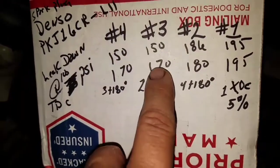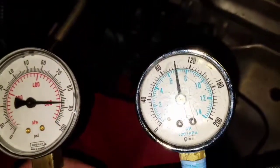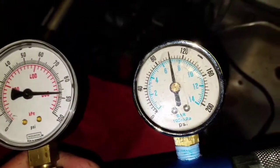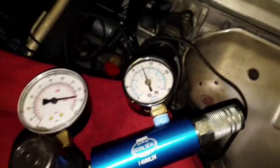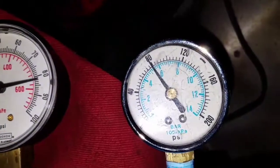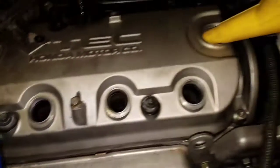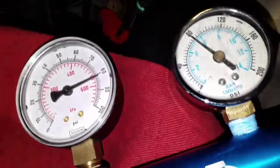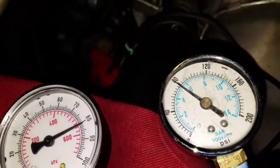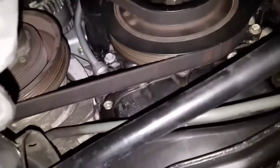Cylinder number four is one of the ones in pretty bad shape. We got better than 15 on number three, so let's see how number four does. I've got it set up at 100 psi — that gauge isn't working very good so I ordered some more gauges. This one is right around 80 psi. You can hear the air going into the crankcase system. I knew this was messed up — this is a good time to demonstrate and learn.